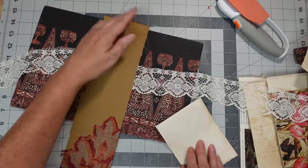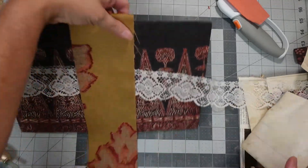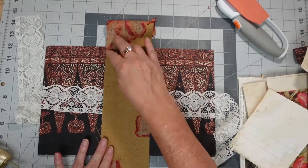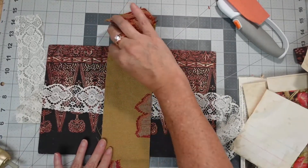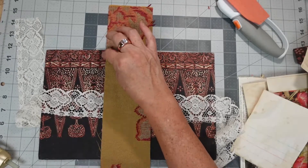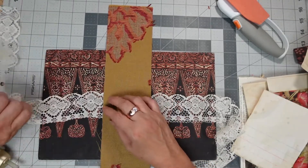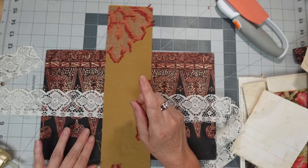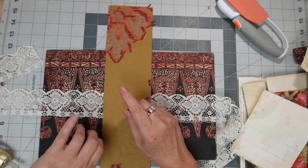So I think we got that side pretty good. If I have to go back with the Fabri-Tac, I can do that. Or I can also use Mod Podge. So yeah, I have options.